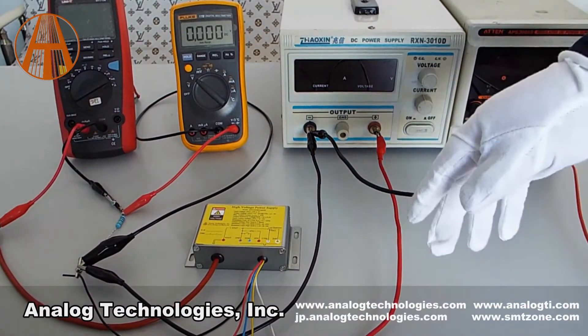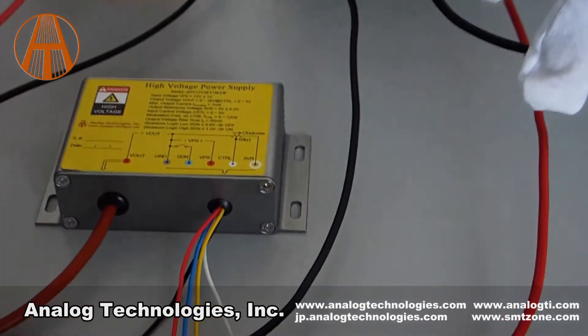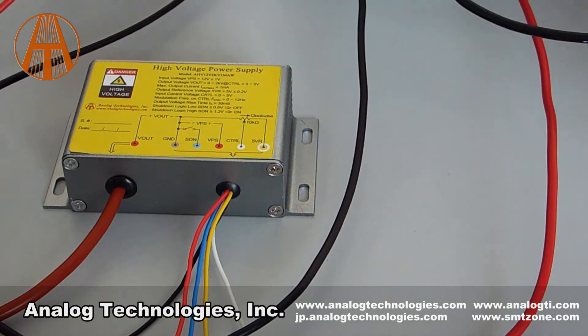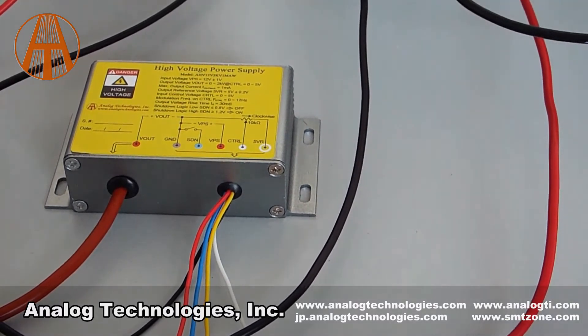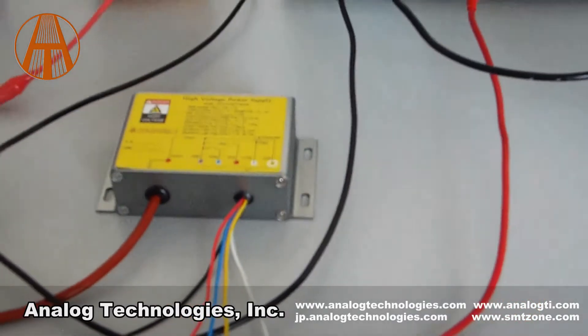This high voltage power supply module, the HV12V2KV1MAW, is designed for achieving direct current to direct current conversion from low voltage to high voltage.